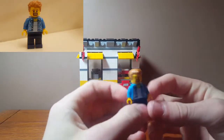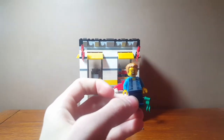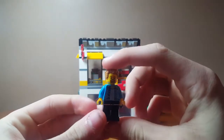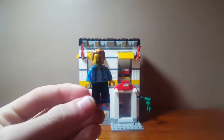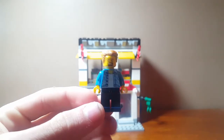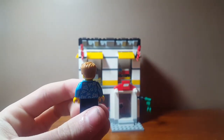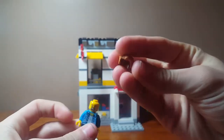Next we have — they show on the box to make him as like a worker, but you can also make him as the dad, so you can do whatever you want. I think they should have included a worker with a LEGO store shirt, but you can just use him as your worker or employee. I like his shirt a lot, the design on the back, and the nice hair piece.